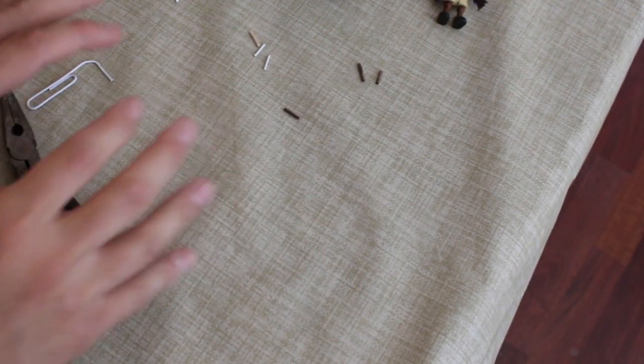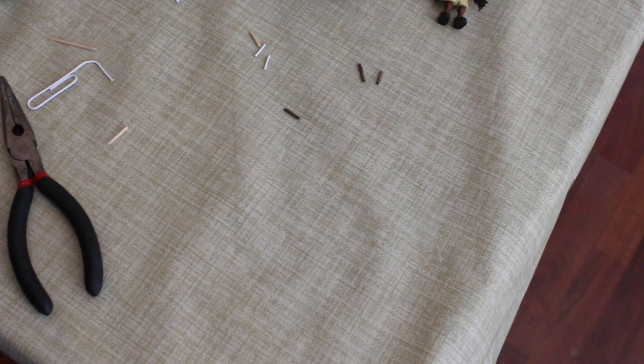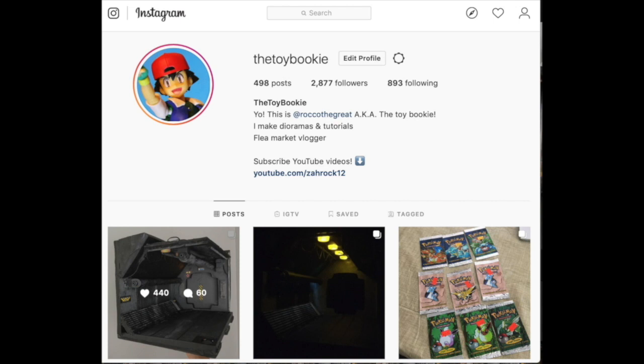There's no excuses — go out there and make your own cigarettes. Because remember kids, smoking is — I'm only joking, I'm not trying to get demonetized, even though I'm not monetized, but YouTube does not like that kind of stuff. Check out my Instagram if you're into this toy stuff — at The Toy Bookie is my toy Instagram. I do toy photography and diorama stuff.